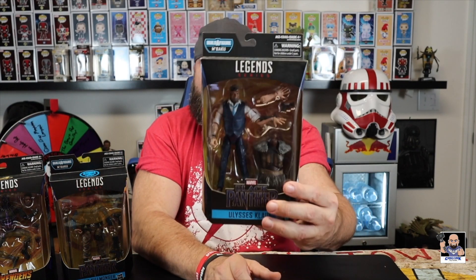I'm gonna see if I can get this to stand up — trying to make it look sort of good. But yeah, this is a really cool figure, I love this figure. Ulysses Klaue, that's number three.